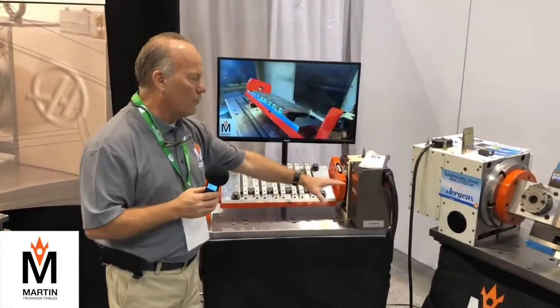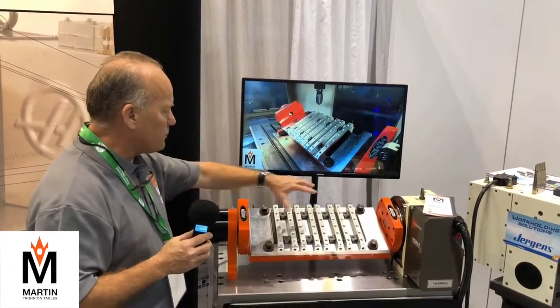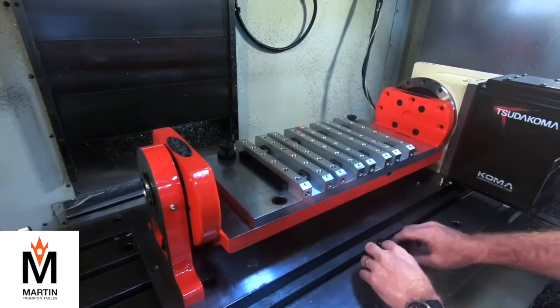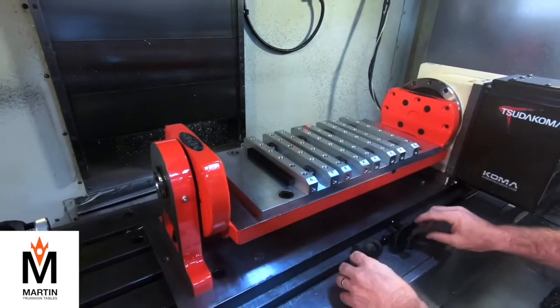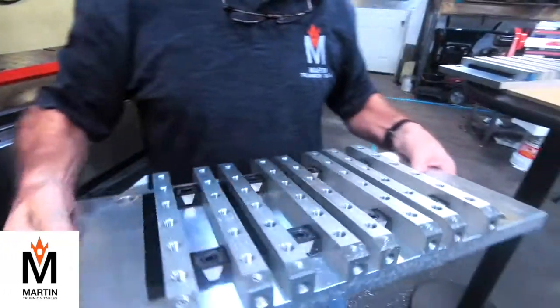Here's another Sudacoma rotary table, and this is our Stallion quick-change fixture. We use Juergens ball locks in all four corners so that in less than a minute, we can remove this plate and put a second plate on with blank parts. In less than a minute, your operator has loaded eight parts — I don't know of any other way to load eight parts in less than a minute.